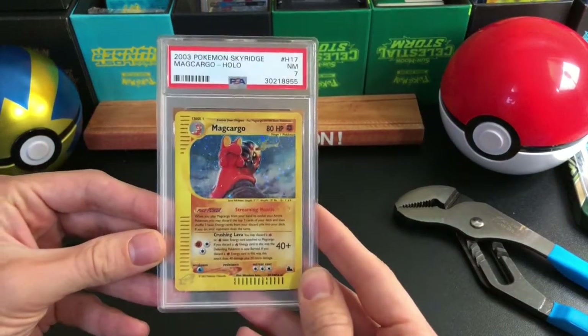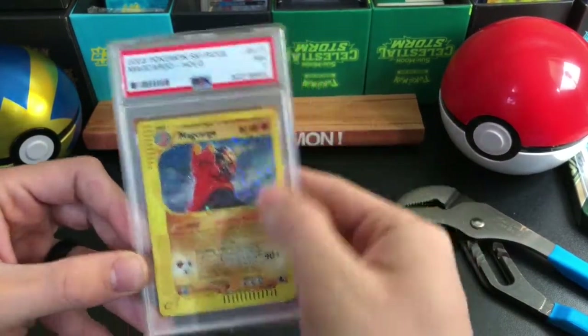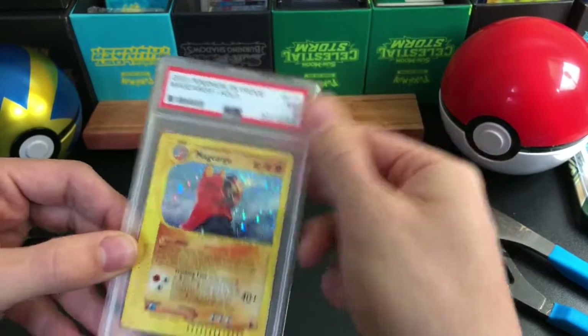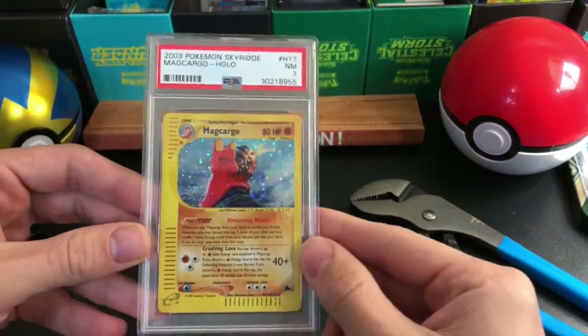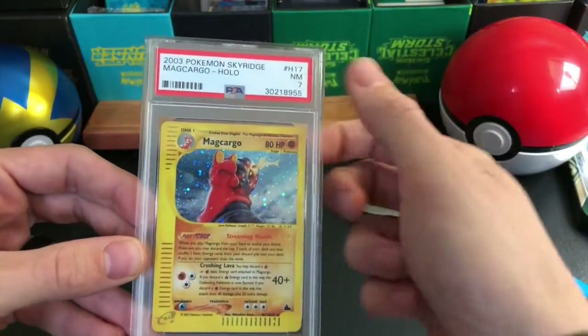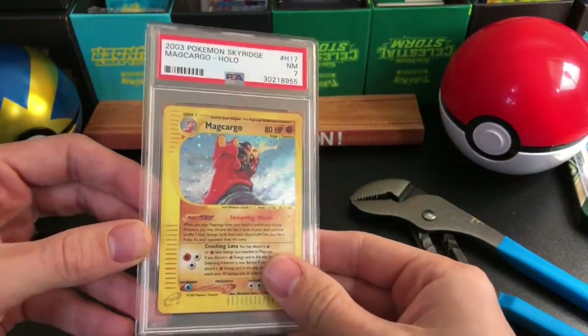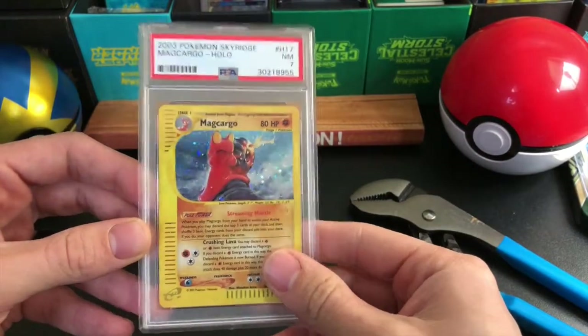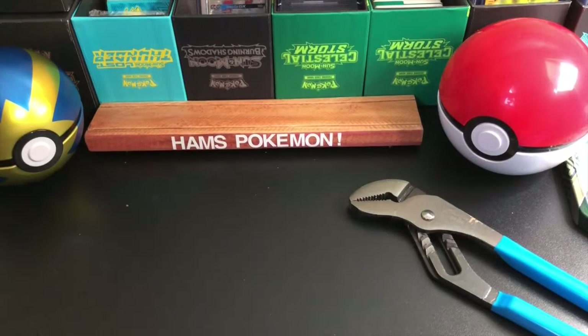Hi guys, I've got this Holo Makago from Sky Ridge. It's a 7 as you can see and I'm actually going to try and break this open today. I'm going to try and use these big plier things here and snap the corner off and then try and pry it open. I have managed to do it once before with a PSA card and it did work, so just sort of hoping for the best here.